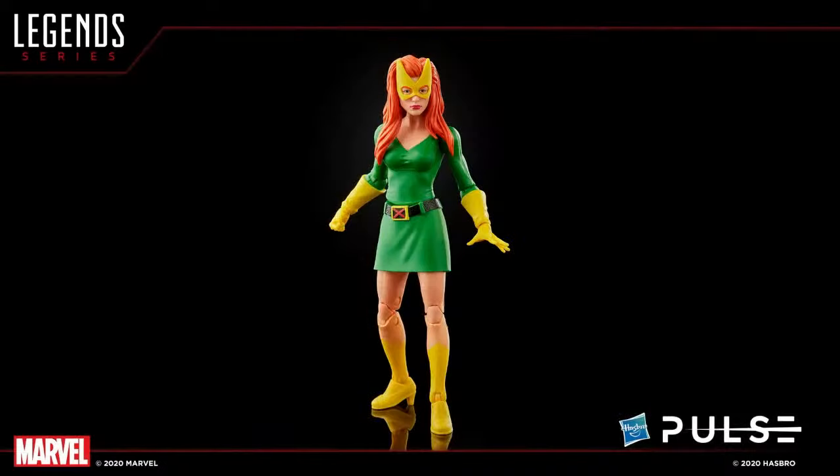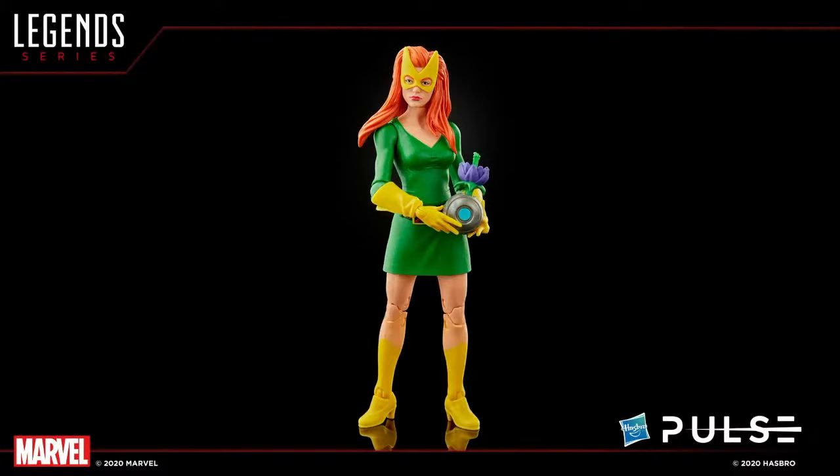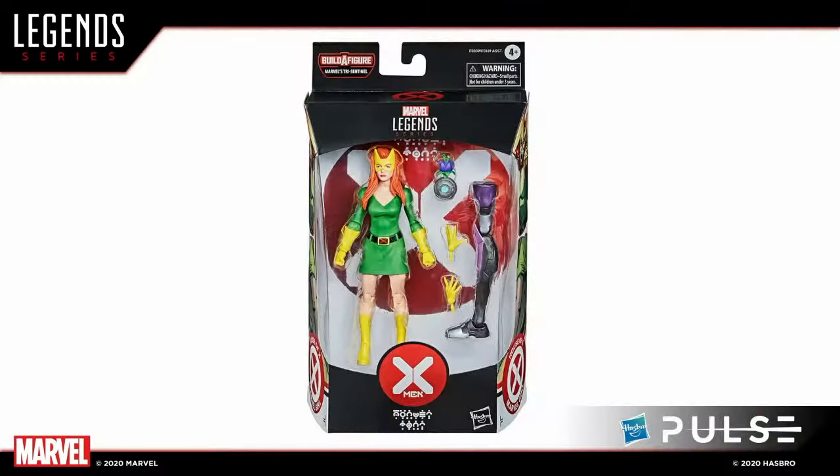Next up we have Marvel Girl, which is a really exciting figure. The team did an old Marvel Girl and Cable two-pack way back in the early days, but this is a brand new look. She comes with a new accessory — a Krakoan flower. You can gift it to Scott or Logan for their mantle. The Krakoan flower is a very important piece of this arc — the Krakoan portals and flowers are used for different types of medical reasons. It's always cool to add accessories and little environmental tchotchkes you can use.